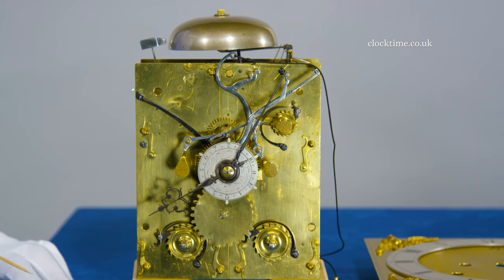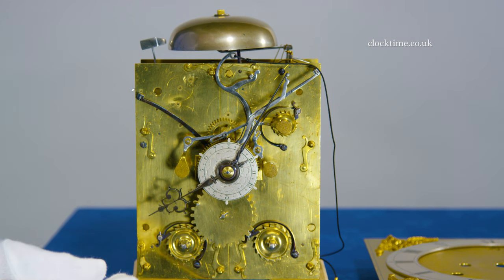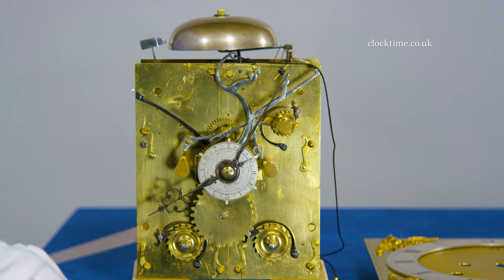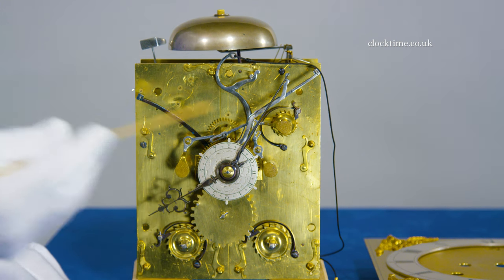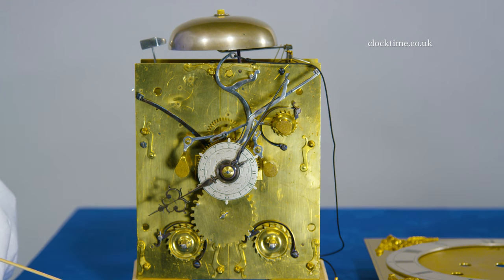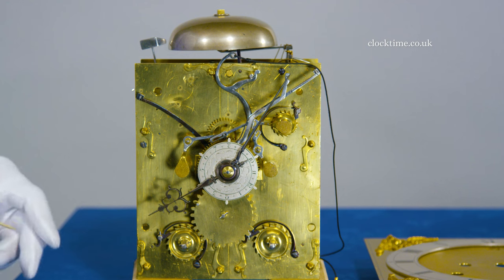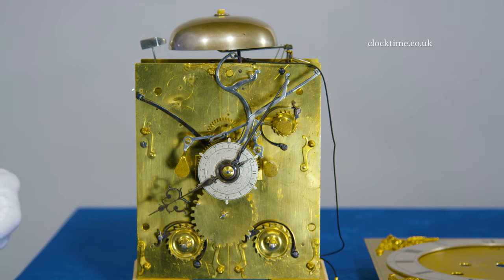In the front of the clock there are all sorts of interesting things to have a look at. First of all, the split in the front plate — on this side you've got all the strike train, on that side you've got all the going train, so each train can be taken completely down leaving the other one in situ, so you're only doing half the work to put it back together again.